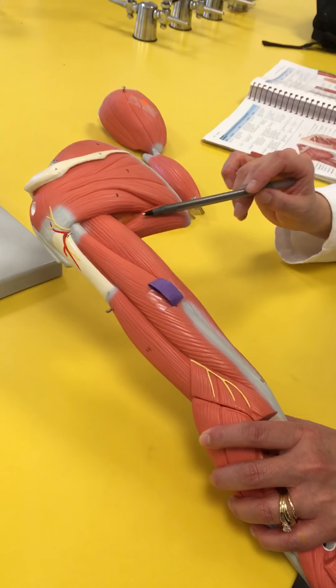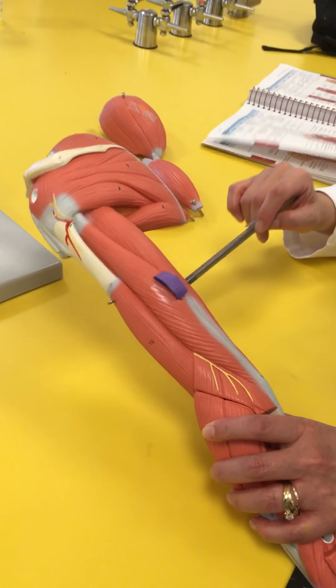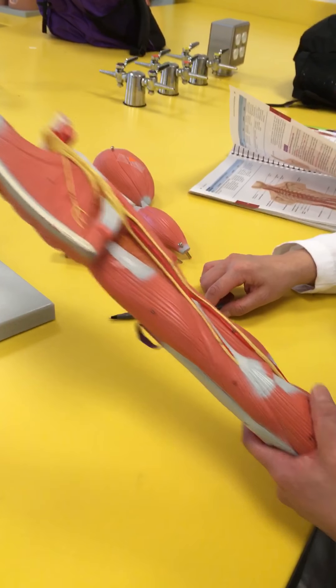This big muscle is going to be the teres major that you can see here, but we talked about that earlier.